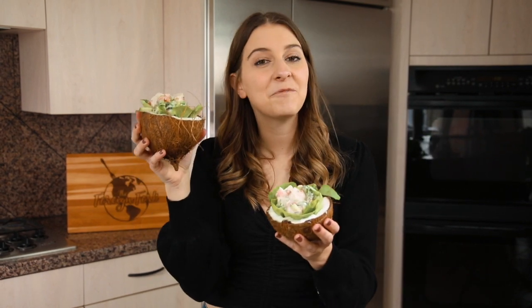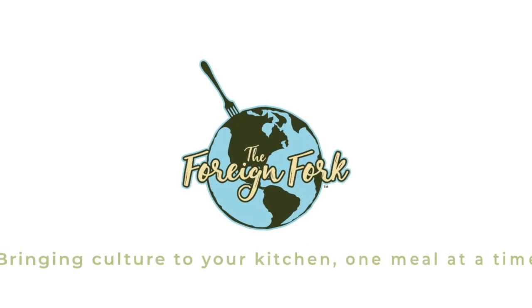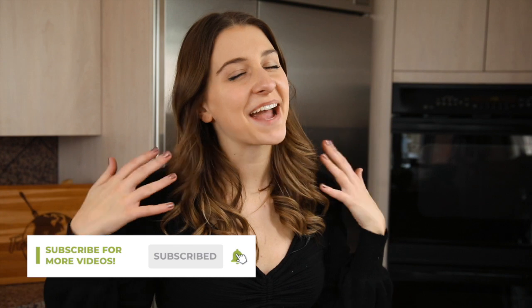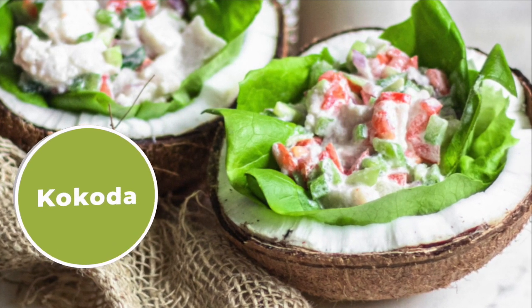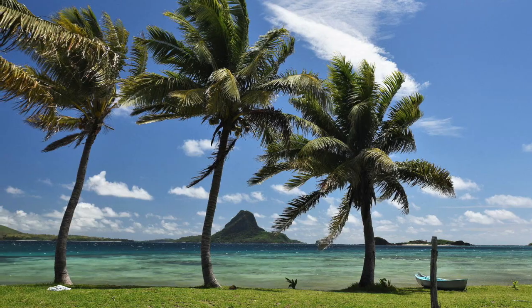Tropical paradise, here we come! We are making kokoda, or ceviche from Fiji, today. Keep watching and I'm going to show you how to make this fun dish at home. Welcome to The Foreign Fork, everyone. My name is Alexandria and this is The Foreign Fork, where we are cooking one meal from every country in the world. Today we're making a really fun dish called kokoda — a fish ceviche recipe from Fiji.